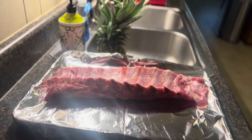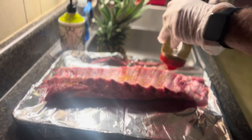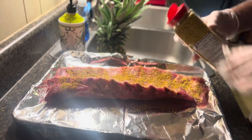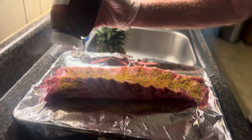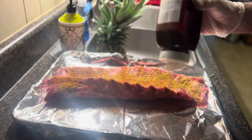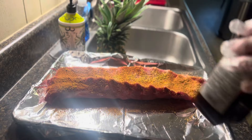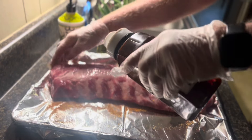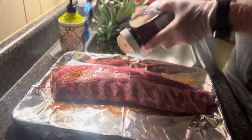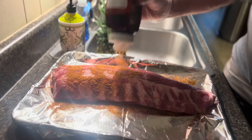The first thing we're going to do is get the rub on the ribs. I'm going to use some lemon pepper and some butt rub. I'm not really going to use a binder — don't need one.